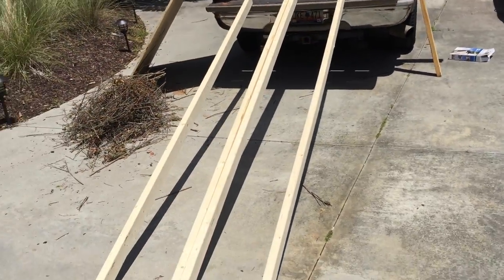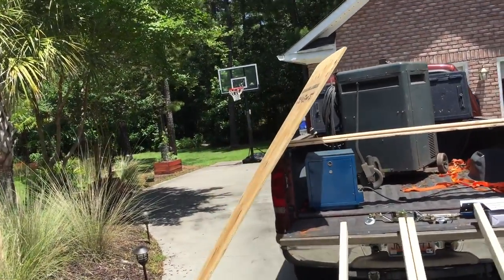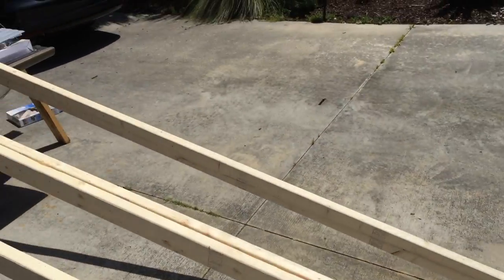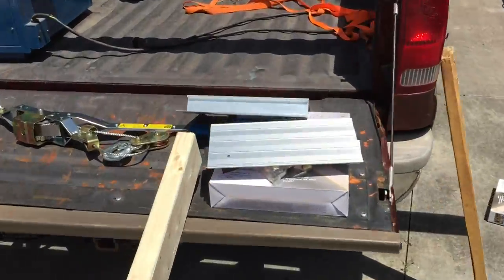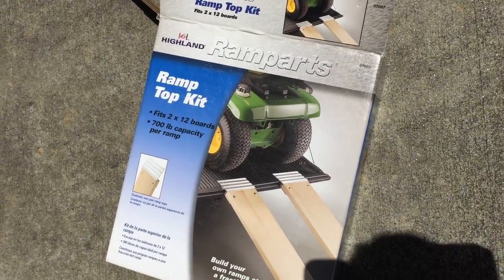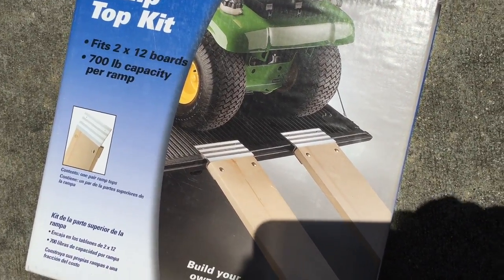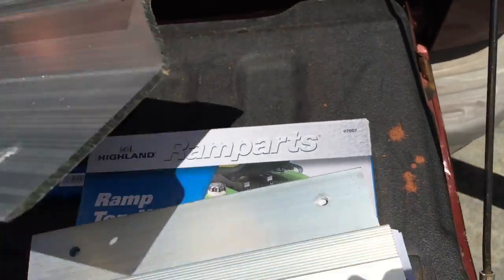What I'm gonna do is build a ramp basically out of two-by-fours. I got a piece of plywood right here and I'm gonna make that the surface. I found these brackets at Home Depot — they're called Ramp Parts Ramp Top Kit. You can see from the picture how they're supposed to go in there with the two little pieces of hardware.